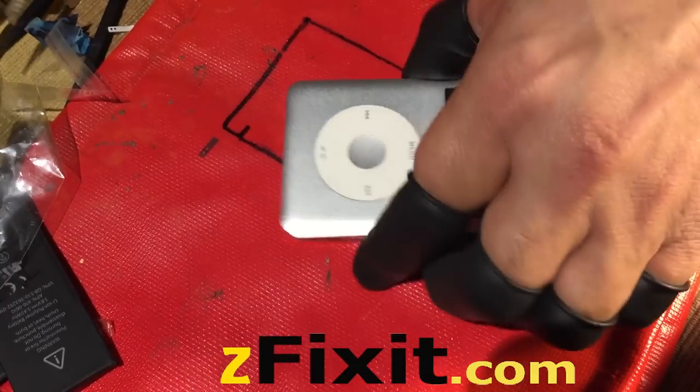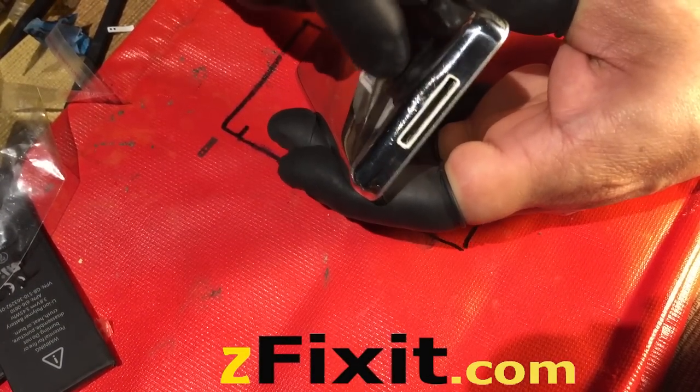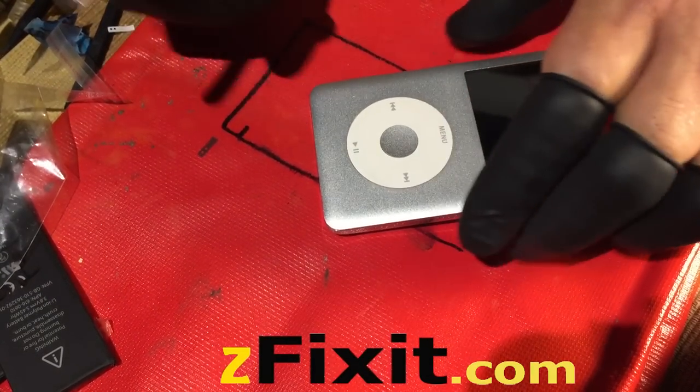Here's the beginning process. This is an iPod Classic 6th generation. It's got a dent right in the center of the charge port. Unfortunately, I can't show you how to open this device. But please keep in mind, when trying to open these devices you will sometimes damage them. Please send it to zfixit.com if you prefer us to repair this particular type of device.